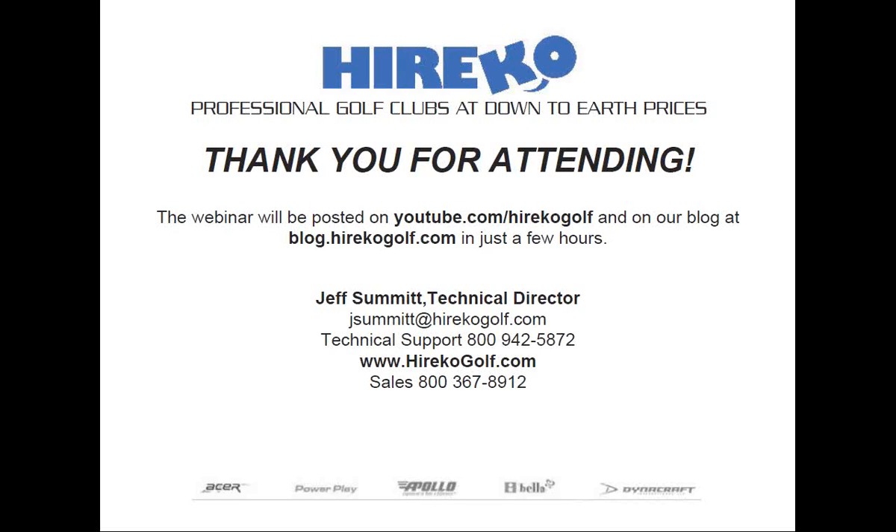If there are no more questions, we'll wrap this up. This webinar will be on YouTube and on our blog. Another great webinar, Jeff — thanks again. We'll see everybody next month. Take care, guys. Bye-bye.